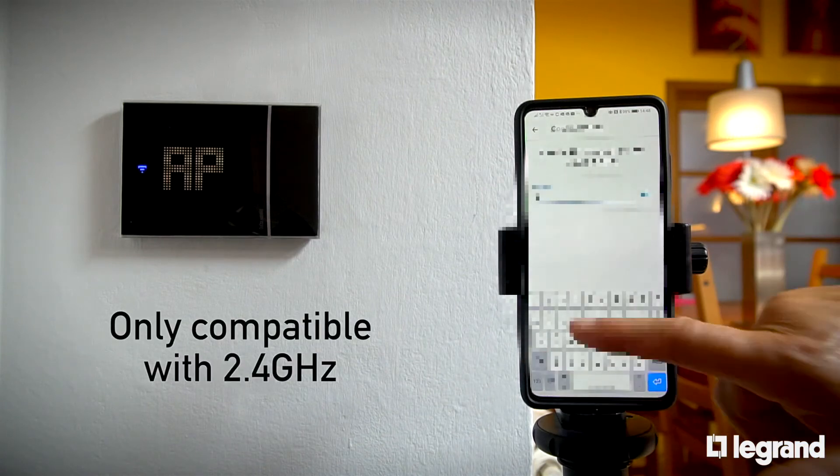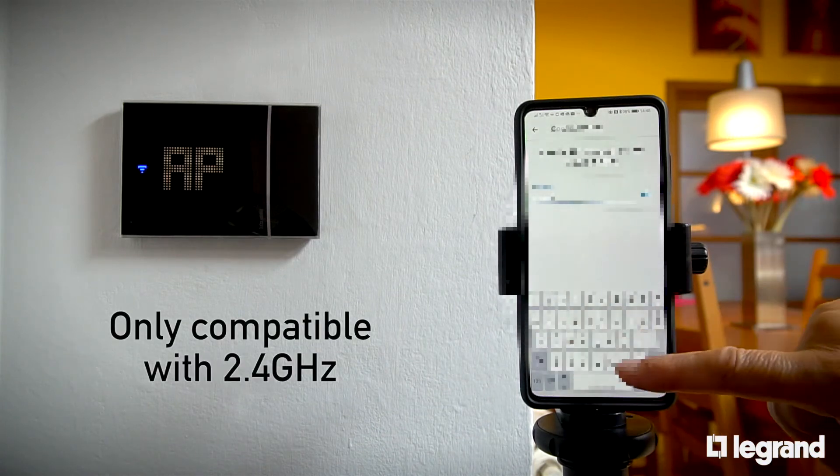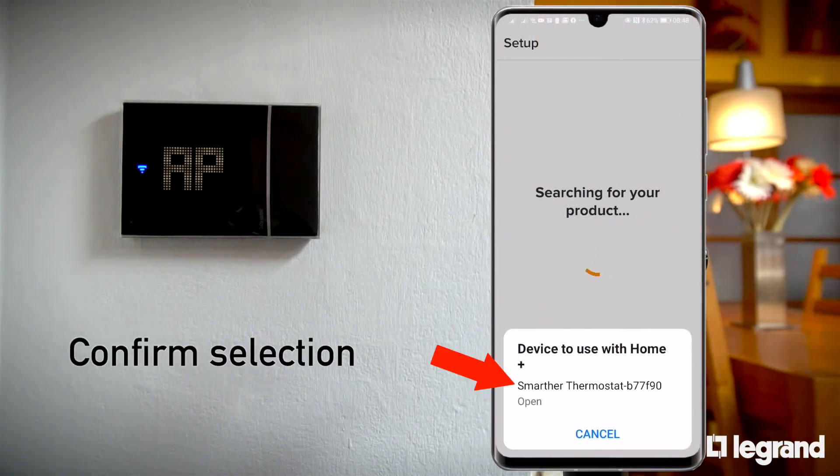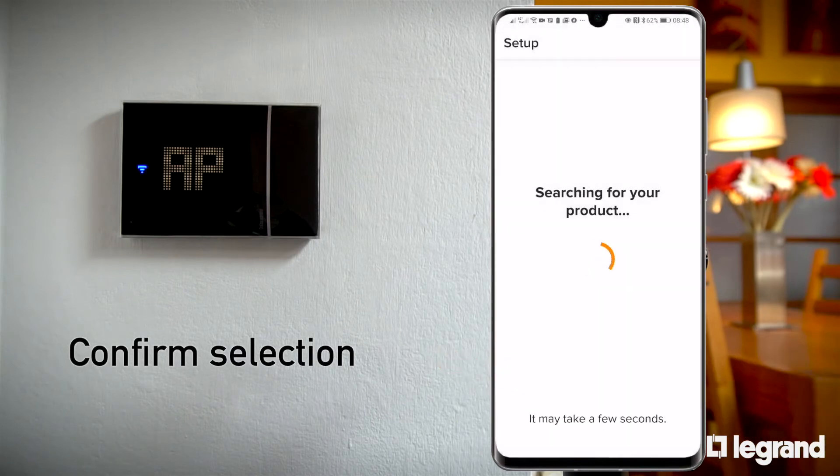Please be aware that Smarter with Natatmo operates on 2.4 GHz. Ensure the home's Wi-Fi network is compatible. The app scans the network and shows the thermostat that has been found.